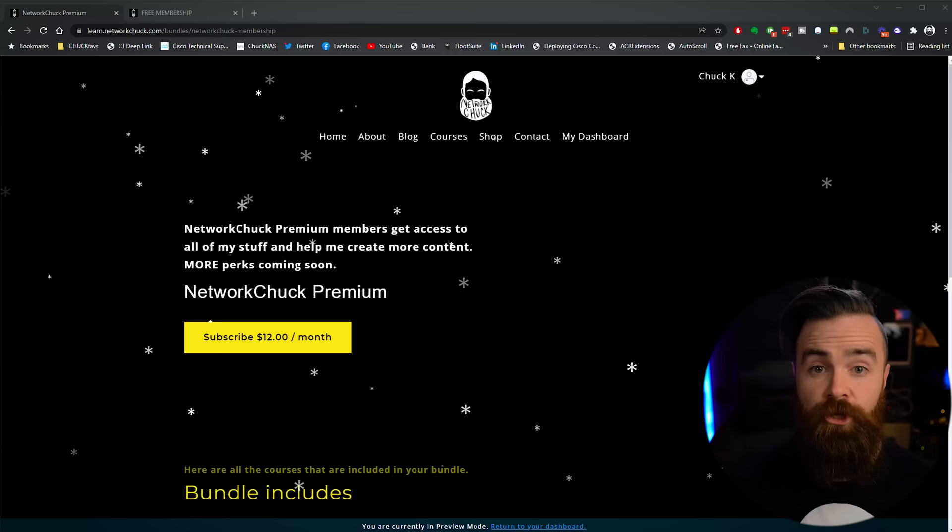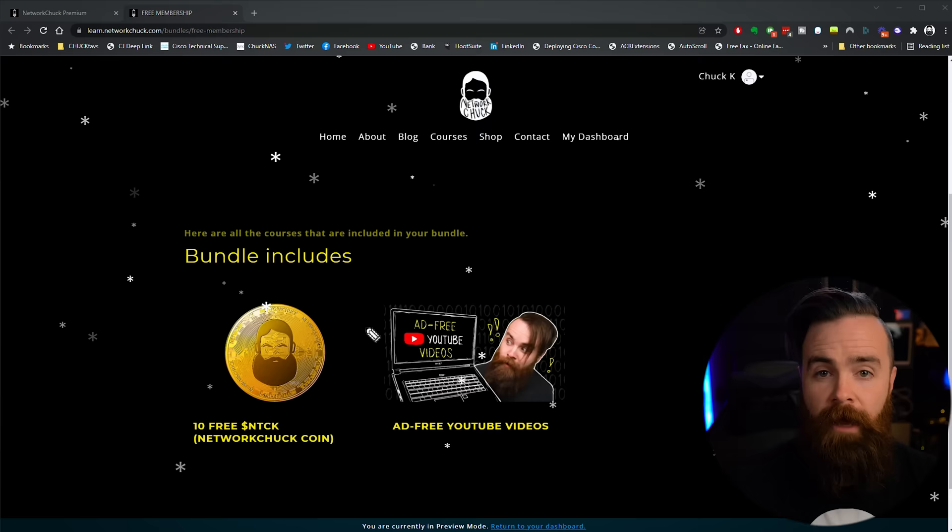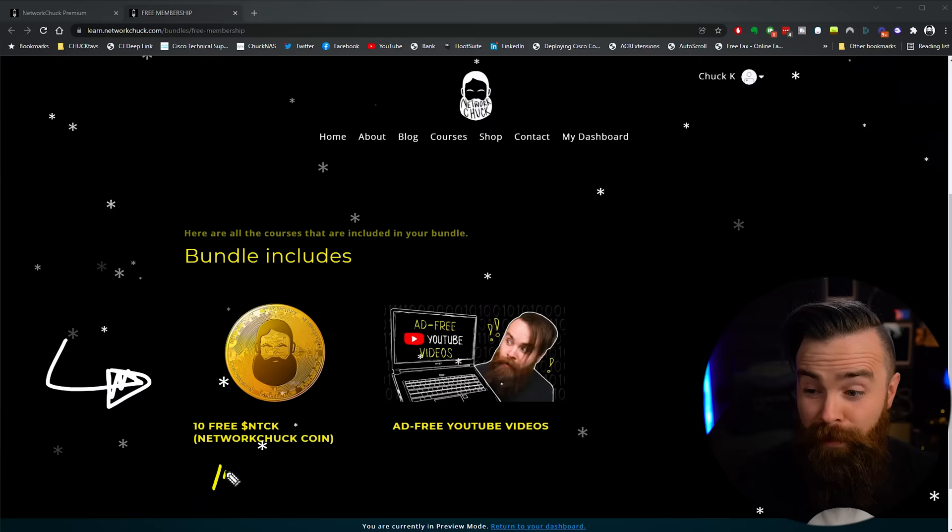You've got two options. If you are already, or want to become, a member of NetworkChuck Premium, I'm air dropping 1,000 NetworkChuck Coins to all of my members. And if you join my completely free membership, I'm air dropping 10 NetworkChuck Coins — but you gotta be quick. Only the first 1,000 people to access this course and give me their Solana wallet will get 10 free NetworkChuck Coins.